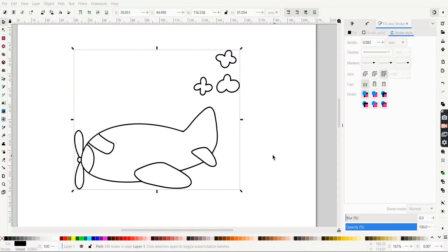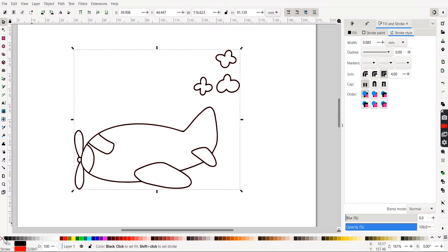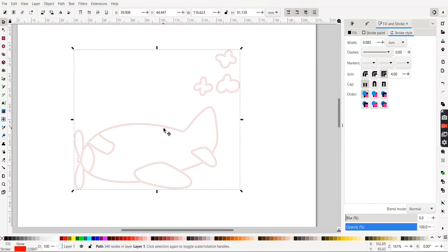We are going to try to take this hand-drawn airplane and turn it into a file that we can cut out kind of like a puzzle piece. I want each of these things here to be cut out and then we'll be able to push them back together. But what you'll notice is that after this was hand-drawn in Procreate, then that image was brought into Inkscape, when you try to cut it, you've got all of these extra lines.